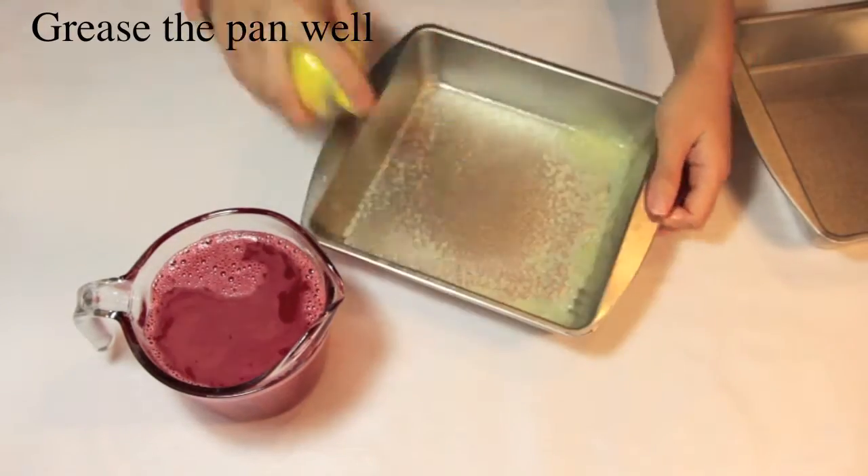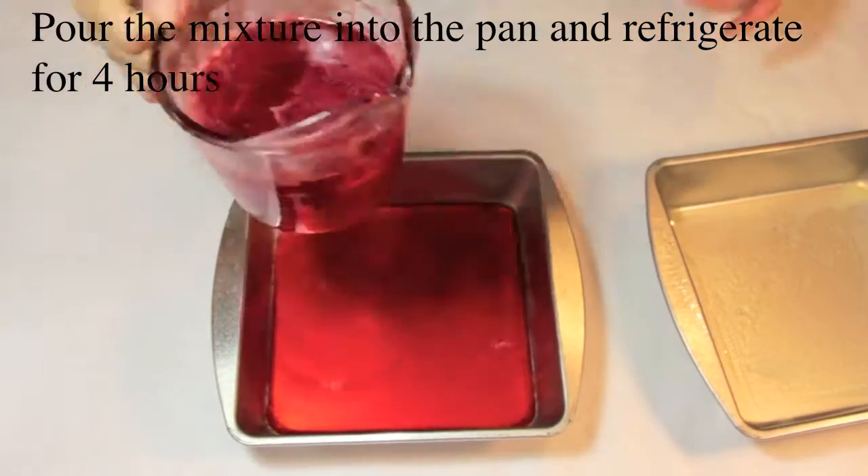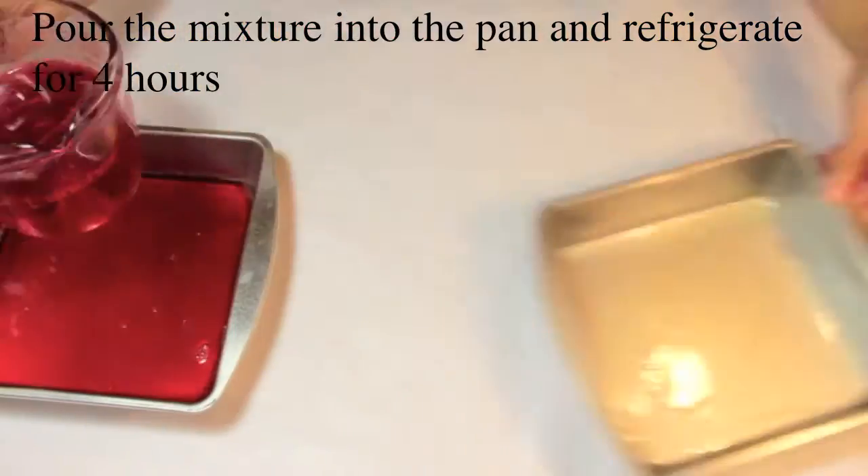Don't forget to grease the pan well. Pour the mixture into the pan and refrigerate for 4 hours.